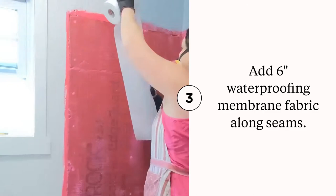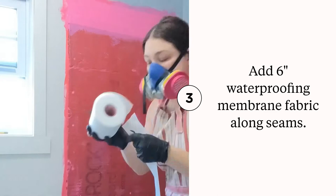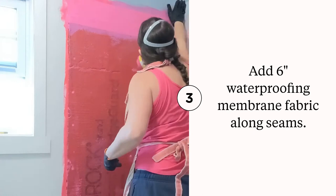At this point I added the mesh barrier. As you can see, I put a little Red Guard on, put the barrier on, and then painted more Red Guard on top. Make sure you don't leave any empty gaps, and you're going up and down vertically as well along the corners.